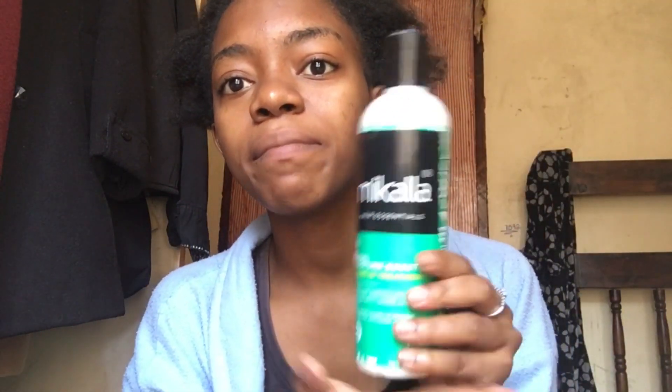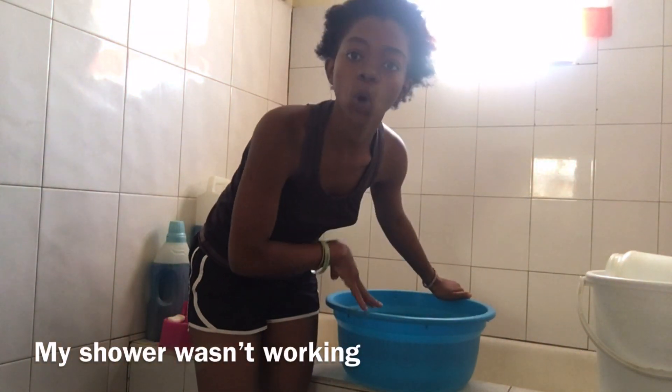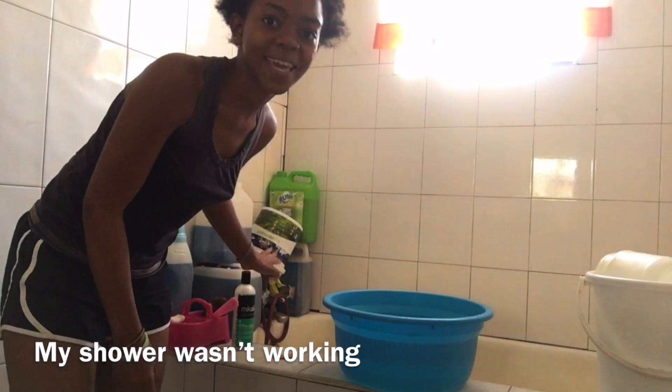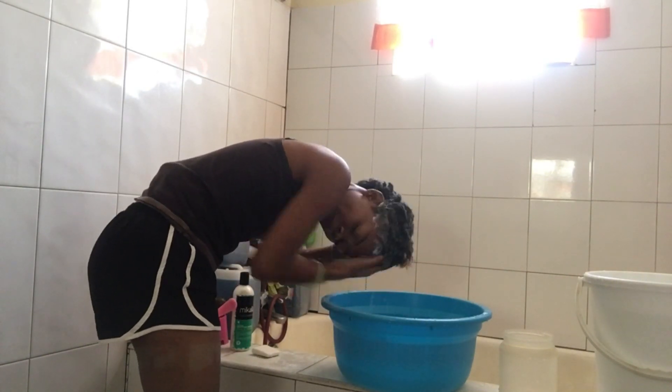Hi guys, it's the following day in the morning and this is my hair — it's really rough. I'm going to wash it and then apply this leave-in conditioner inside my hair, and then repeat the same process. I mixed it with cold water and this is what I'm going to use to wash my hair. I also have my conditioner over here. As I wash my hair, I usually massage it nicely and gently.